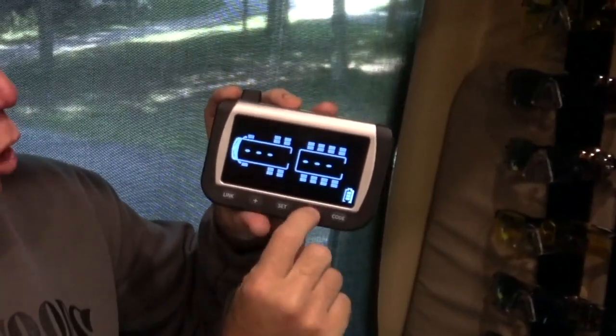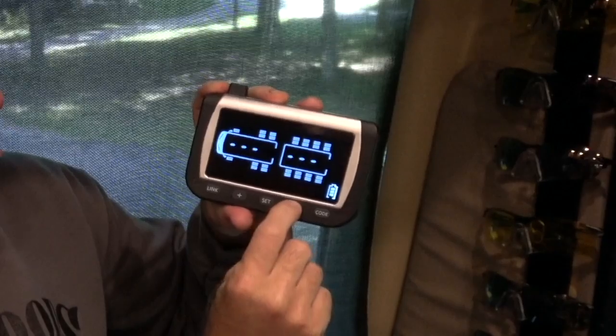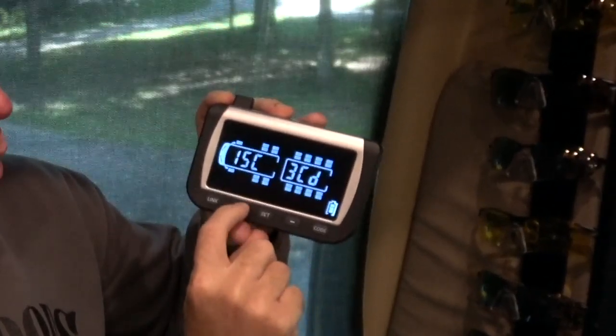Hold down the code button. Then you use your plus and minus buttons to go through the tire locations. The ones that already show codes have sensors programmed in there. So I'm going to go back to this tire right here — there's no sensor in there — and let's go program that tire and see how quick and easy it is.